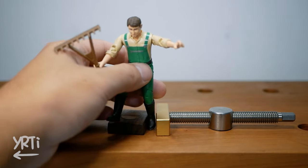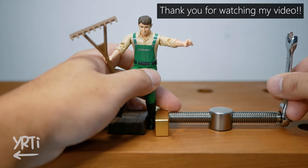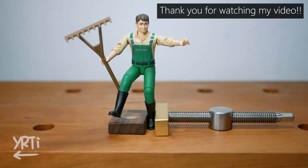I guess that's it for today. Thank you so much for watching. I would be happy if you liked the video, and happier if you subscribe to this channel. If you have any suggestions for my videos, they're also welcome. See you!